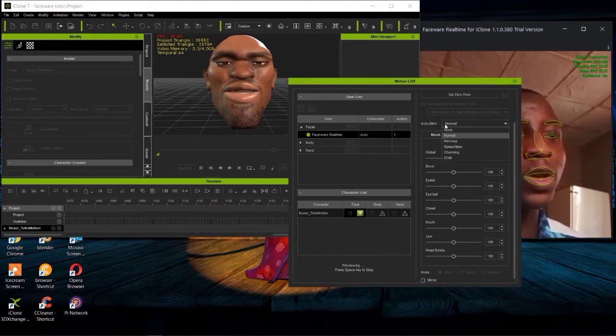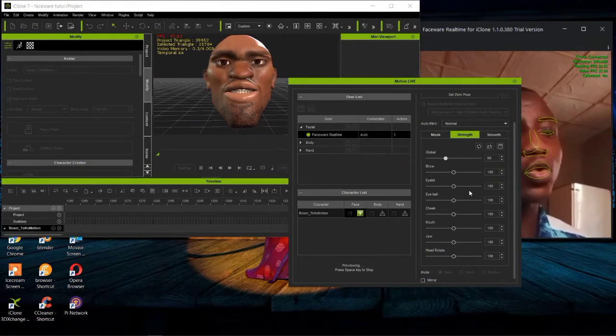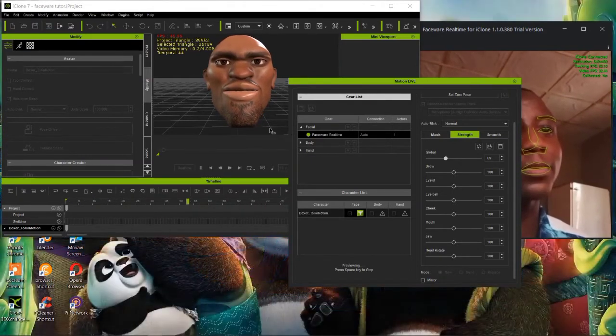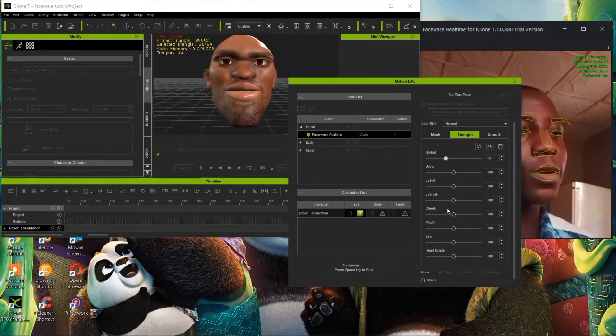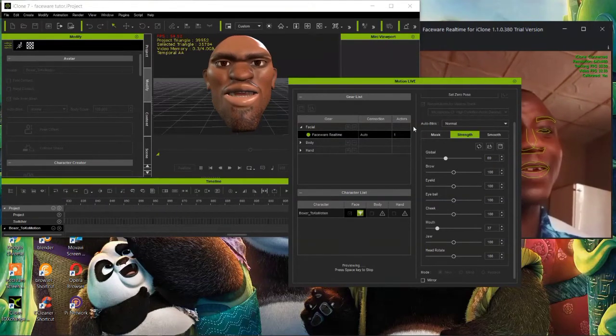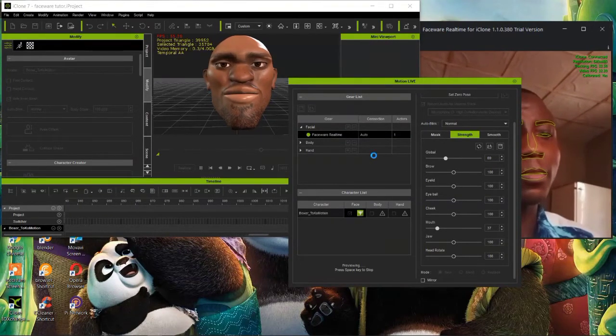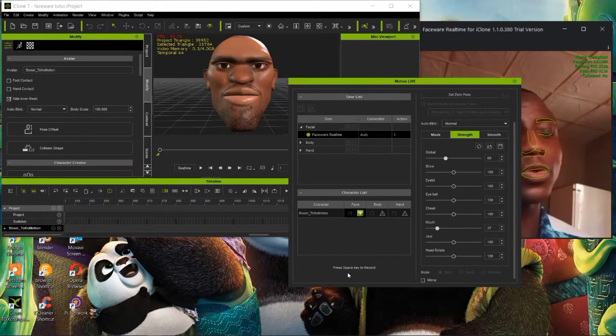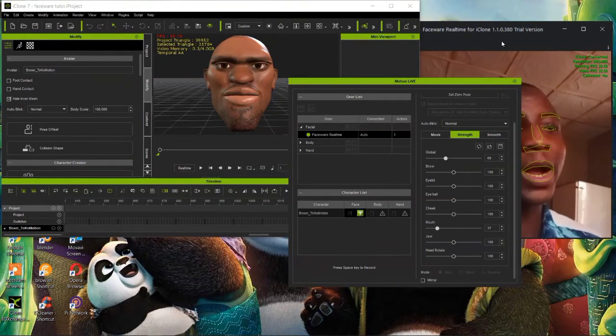You can choose which kind of blink to use. As you can see, the mouth movement is very smooth with no jerky motion. You can reduce the mouth movement strength or increase it - but too high looks weird, so decrease it to a comfortable level. Once everything is set, hit spacebar again to start recording.